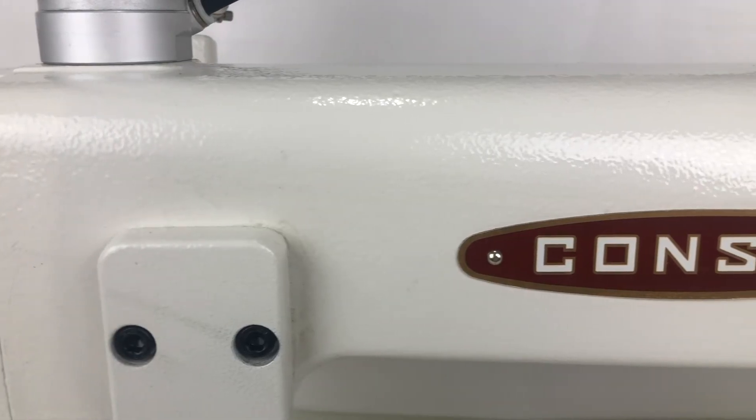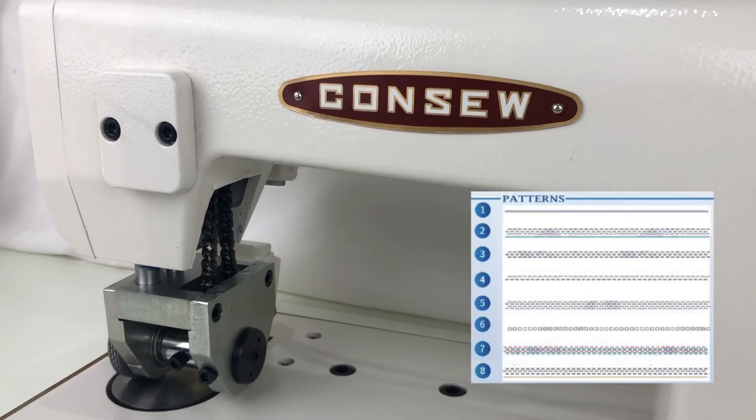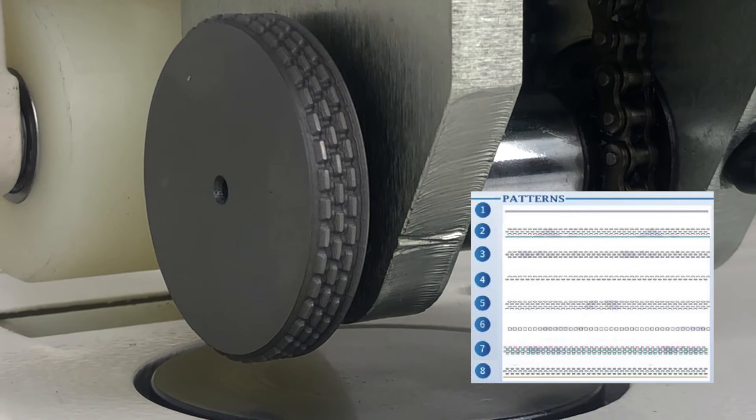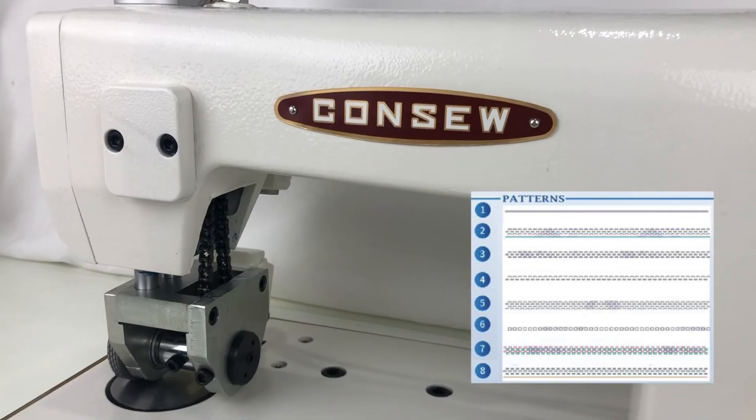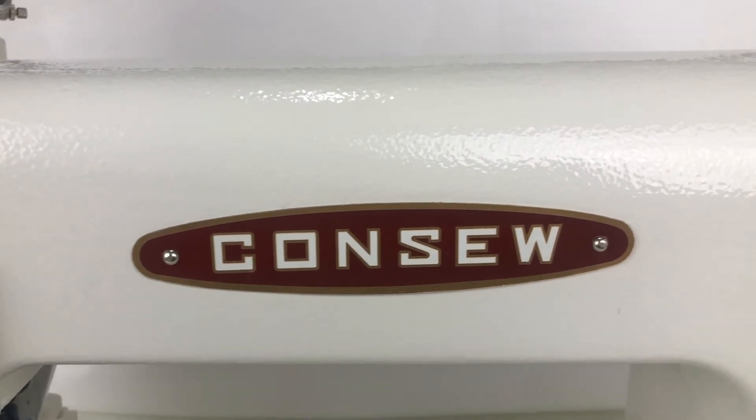The UEW PPE machine can be special ordered with different embossed patterns, as well as with or without cutting. This machine is dual motor driven.